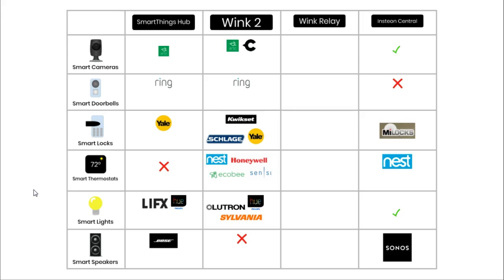For smart doorbells, perhaps the most famous brand is Ring, and SmartThings and the Wink 2 are compatible with these doorbells. I could not find any doorbells that the Insteon is compatible with. For locks, the SmartThings hub works well with Yale locks. The Wink 2 hub works with Yale, Quickset, and Schlage locks. And the Insteon works with Mylocks.